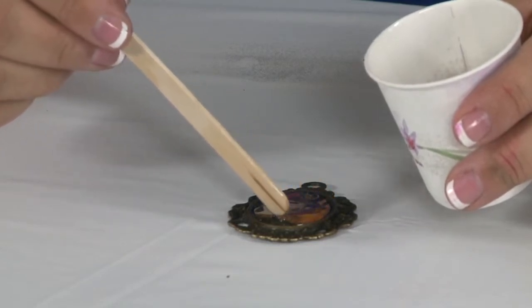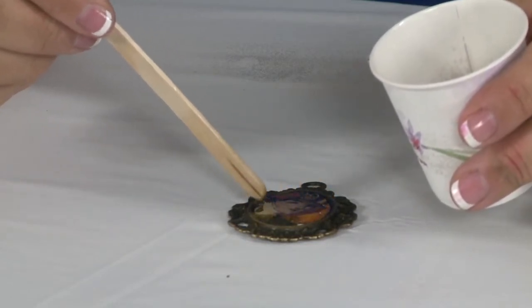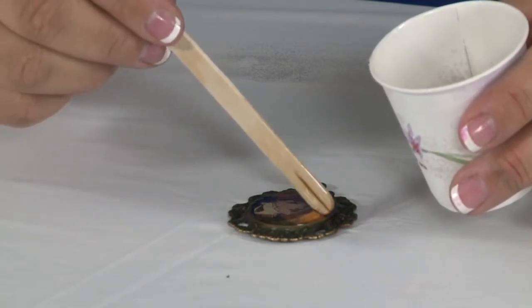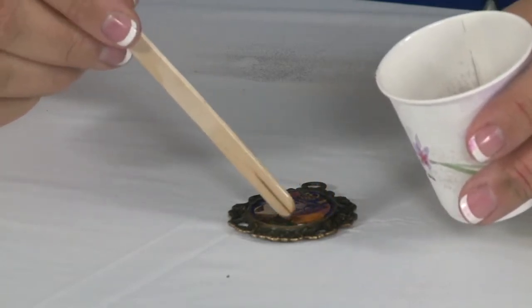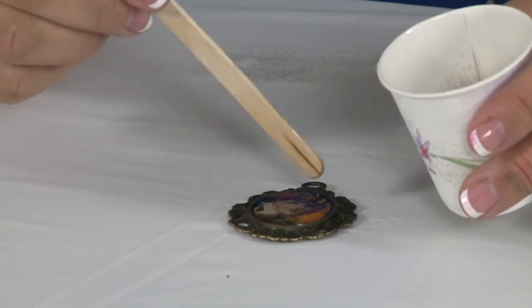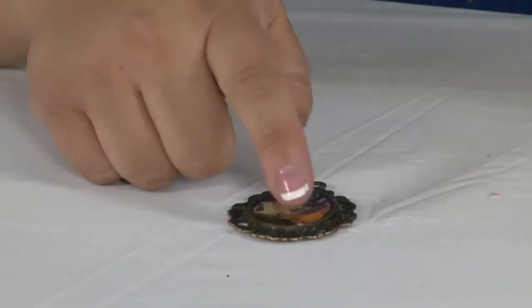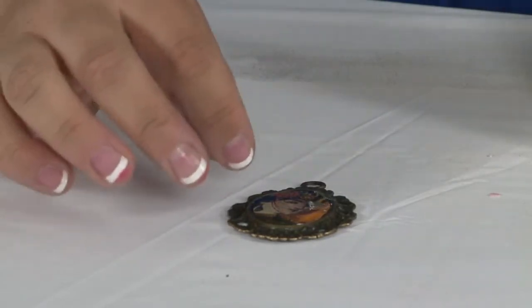I'm just spreading it around so that I can get it in all these little edges. All the bubbles will naturally come out of the resin — this one doesn't have any bubbles in it, so we're really lucky with that. Once this is tacky, you can sprinkle glitter on the edges, add gems or crystals, whatever you want. So here's how you create your own custom embellishments or jewelry from your favorite scrap paper.